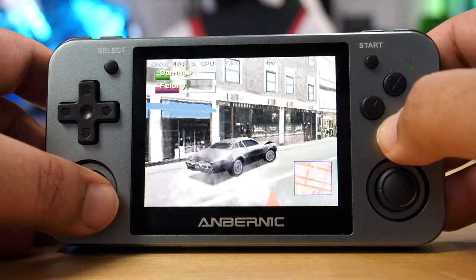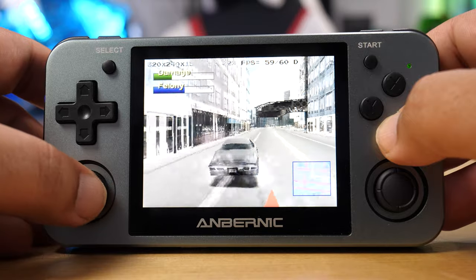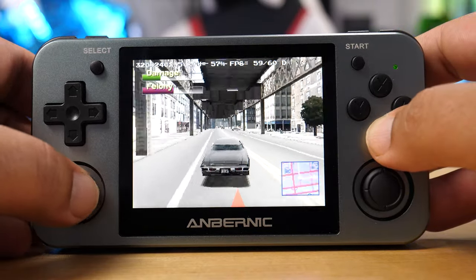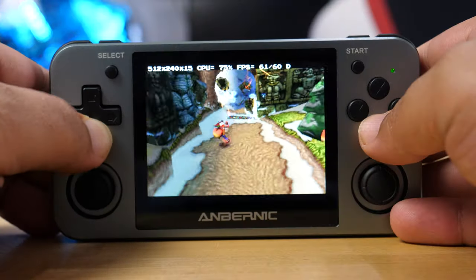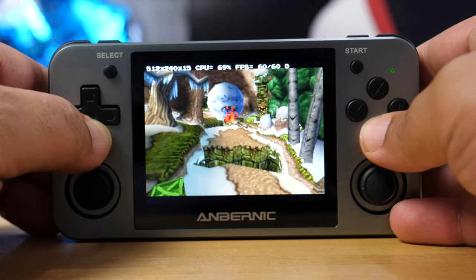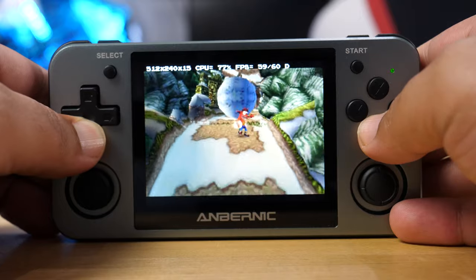That doesn't mean the emulation on this thing isn't good — it's fantastic. It runs PS1 games like a champ. It does all Super Nintendo, all Game Boy, all Game Boy Advance, and all Sega Genesis games with ease. I've had absolutely zero issues running any games at full speed. What is a little disappointing is that you don't have access to PSP games, although I believe there's an application in the works to run PSP games on this device, as they've been doing with Nintendo 64.